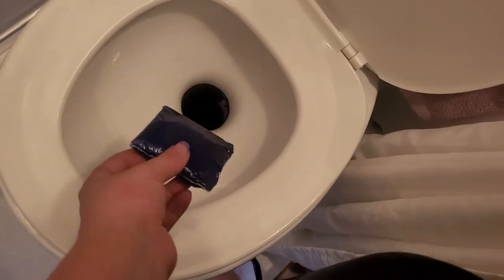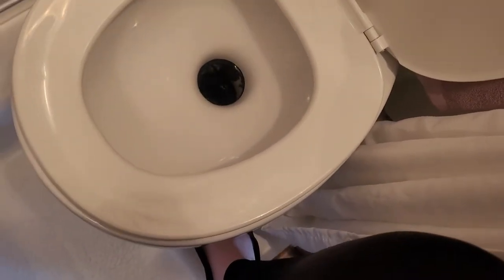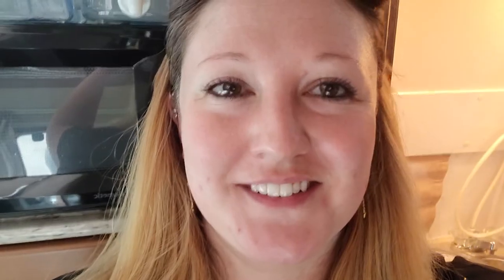So you flush, you drop it in there. Rookie mistake number two — pun intended.